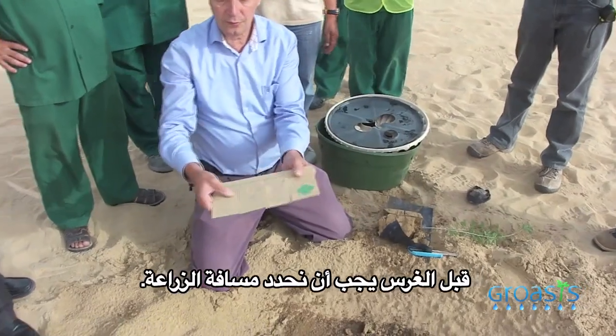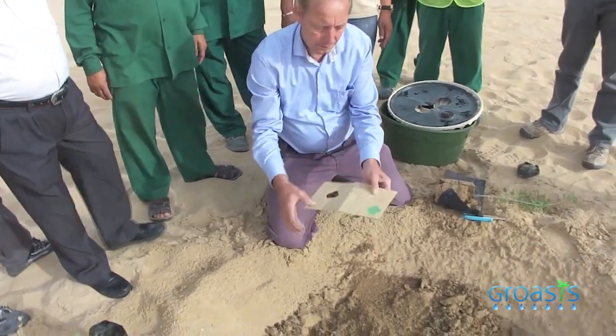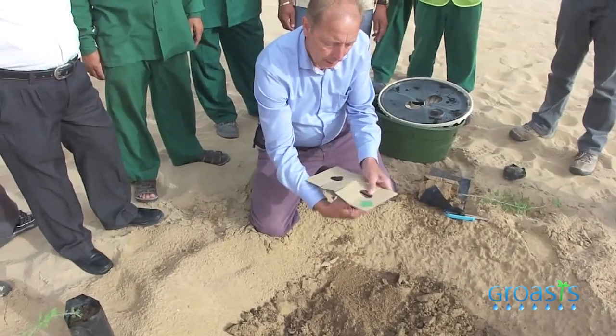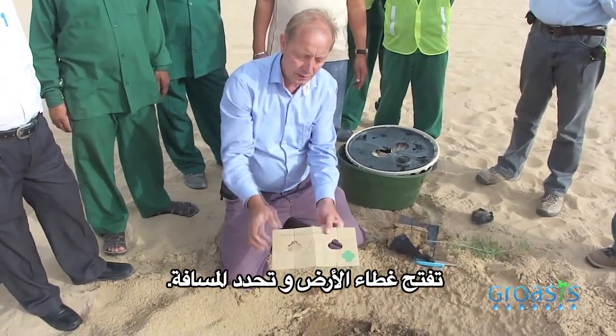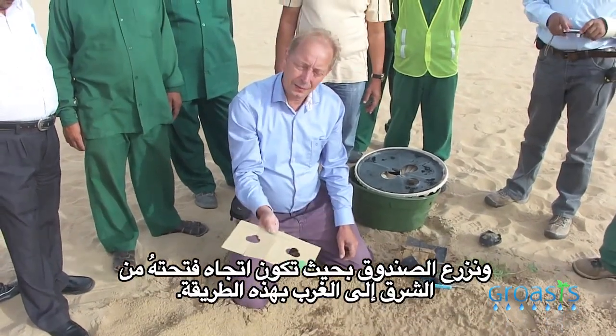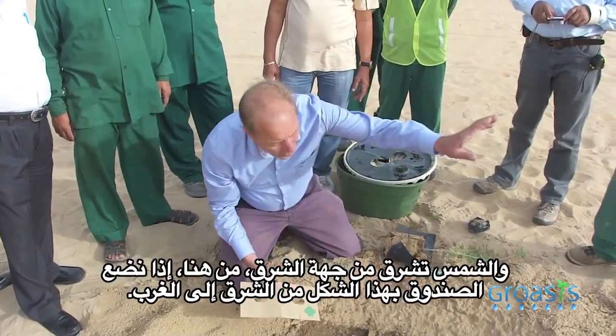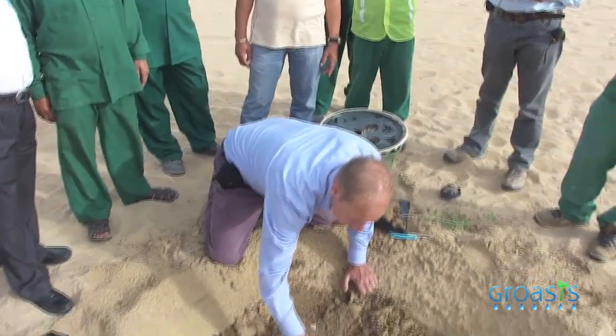Before planting, you have to define the distance. You open the carton cover and then you can define your distance. We plant the box in an east-west direction — the sun comes up in the east, so we orient it east-west to find the correct placement.